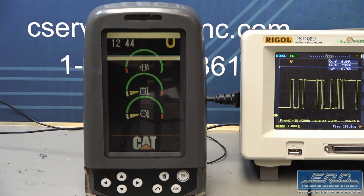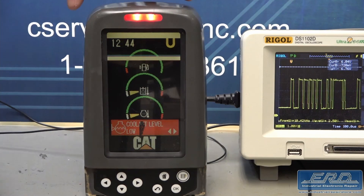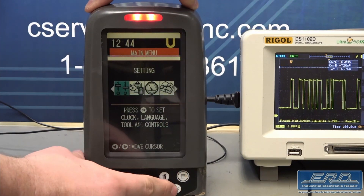As shown in the video, we monitored the CAM bus communications and validated all the screens were operational.